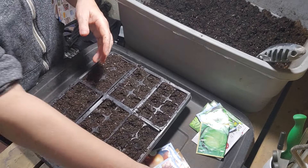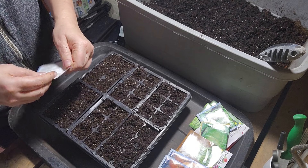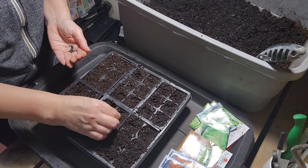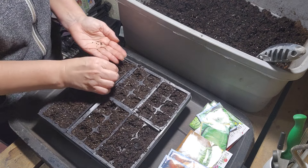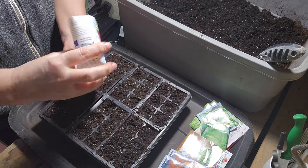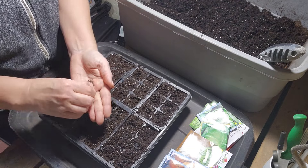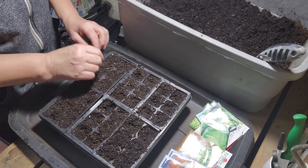I do have another one, a new bag of these. I'm going to put them all in because I find it's not worth keeping seeds for next year — they're usually not as viable, so might as well just plant them all. So this is going to be four trays here. It's hard to tell because they're black, but I think I have plenty in each of these. So these four are red onions.